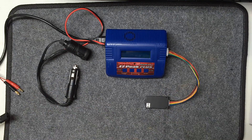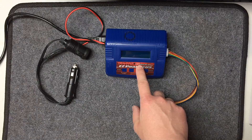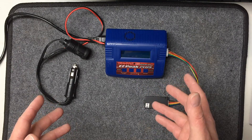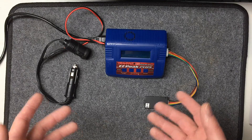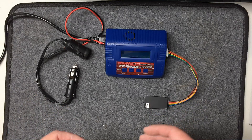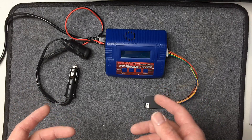Once I came back into the hobby back in 2013, what I got was this right here — the Traxxas EasyPeak Plus six-amp charger. That means it can actually charge at a full six amps, whereas a lot of the other chargers on the market only charge up to four amps, so this will actually charge a lot faster.